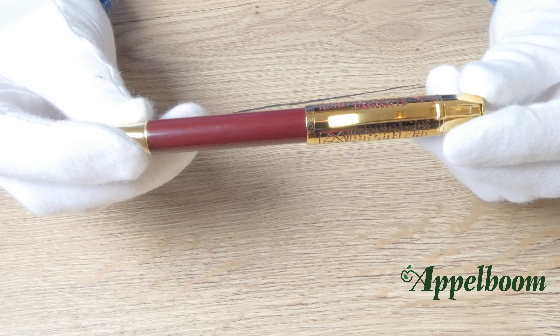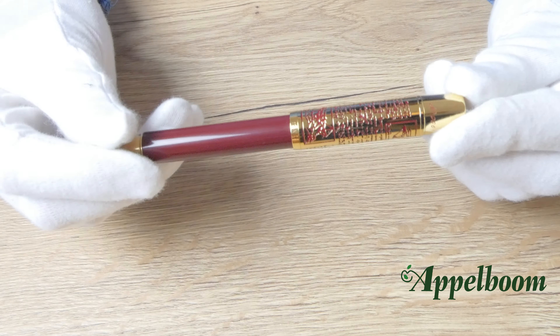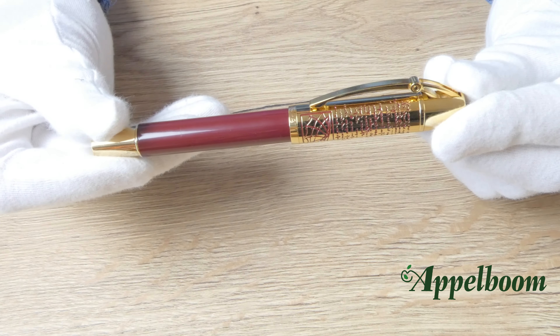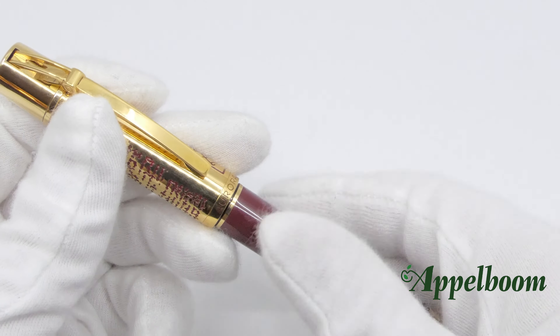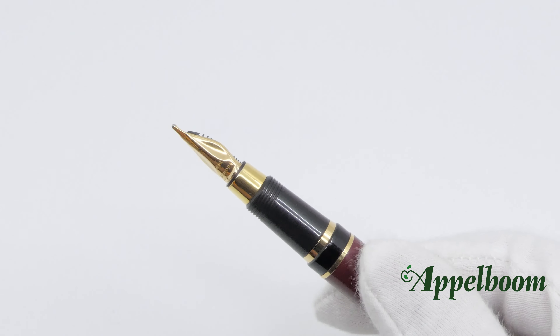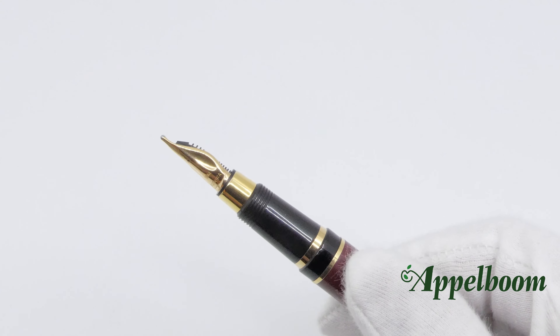The tribute to Leonardo da Vinci by Aurora is crafted from burgundy resin and features a gold-plated cap with lacquer engravings of the artist's notes. This beautiful piece is limited to only 1,919 pieces worldwide and was launched in 2002.